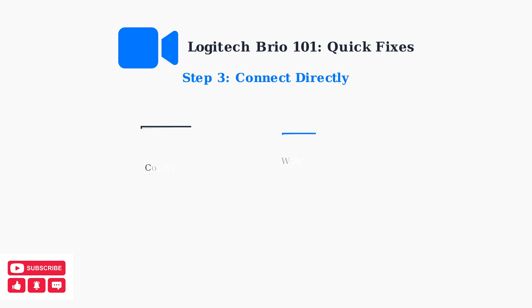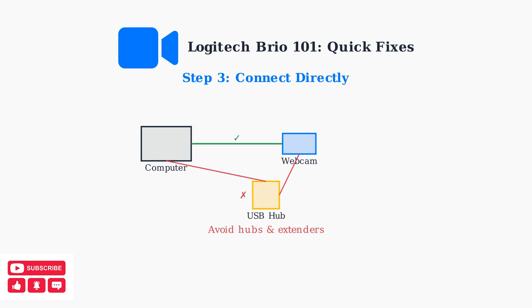Connect the webcam directly to your computer's USB port. Avoid using USB hubs or extenders, as these can cause power and data transmission issues that prevent the webcam from working properly.